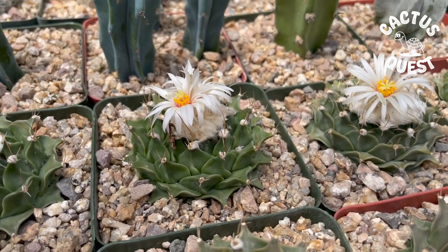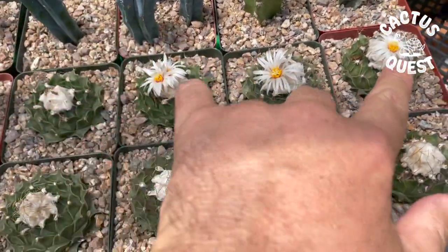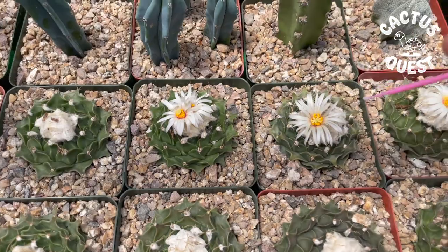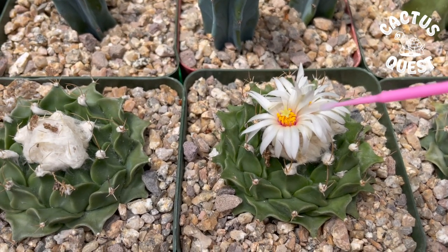What we have here today is a handful of these little Obregonia denegrias, and three of them have decided to go ahead and bloom for me. This one has two flowers and the others both have one.